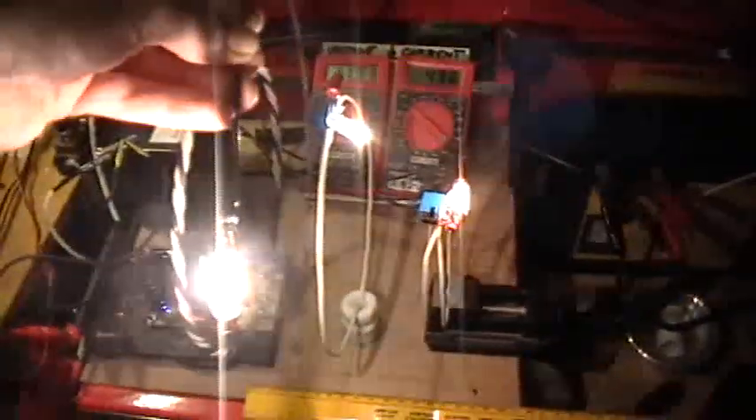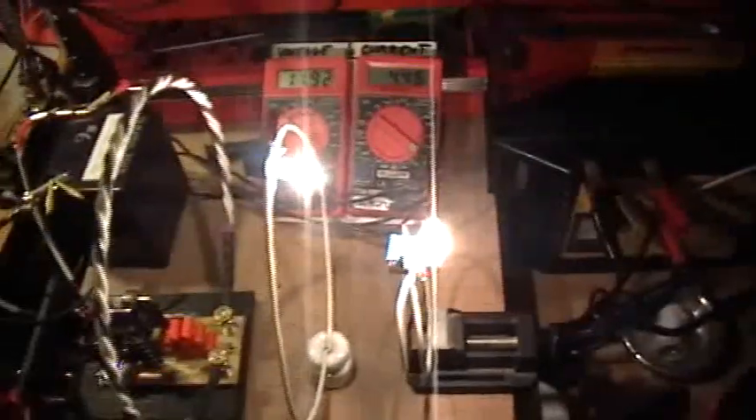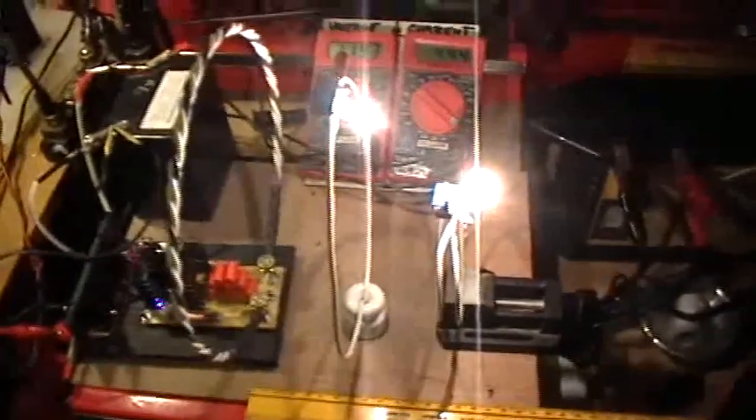I don't know if this is coming through on the camera or not, but the quality of the light — I don't know if it's just because it's super bright or what — but that is a different kind of light, and I don't know why the bulbs don't blow. They're much, much brighter than they ought to be. I blew one bulb after much use early on in the experimentation, and I haven't blown a bulb since, and I'm doing this. Thank you for watching.